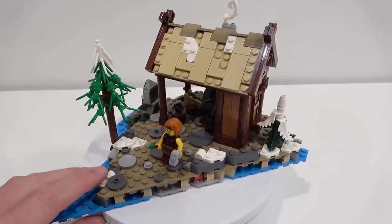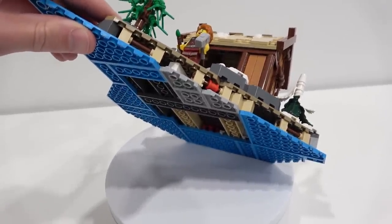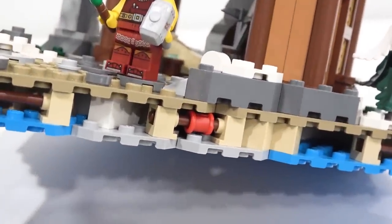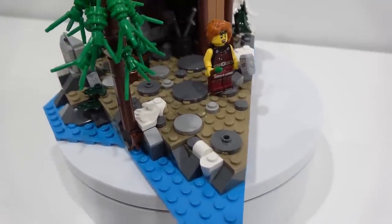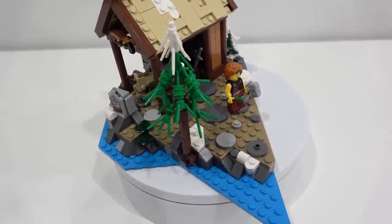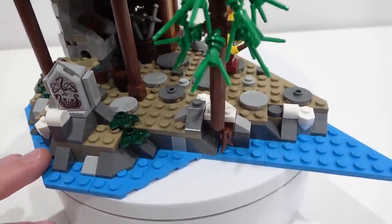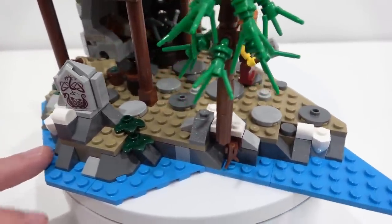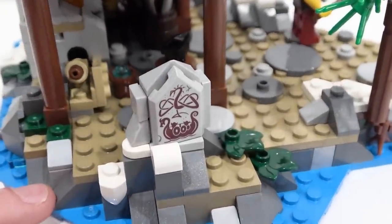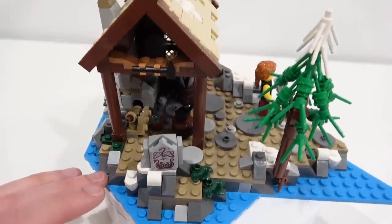The backside of her torso also features some nice print detailing. I like the little sigil there with the hammers and helm. The blacksmith structure was actually a really nice build. It's a triangular shape, really well constructed, and I like the use of the snot bricks and bar elements. The water is in dark azure, and the ground is dark tan, and there is some snow found throughout this set as well. There are no stickers in this set.